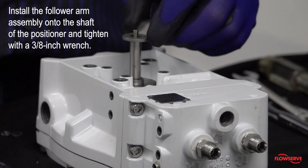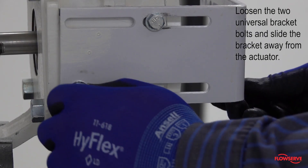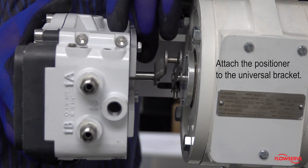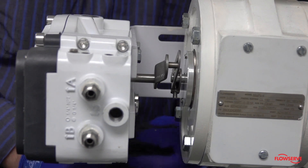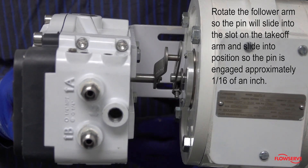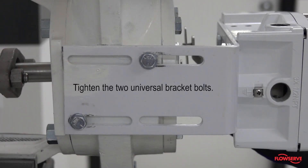Install the follower arm assembly onto the shaft of the positioner and tighten with a 3/8-inch wrench. Loosen the two universal bracket bolts and slide the bracket away from the actuator. Next, attach the positioner to the universal bracket. Rotate the follower arm so the pin will slide into the slot on the takeoff arm and slide into position so the pin is engaged approximately 1/16 of an inch. Then tighten the two universal bracket bolts.